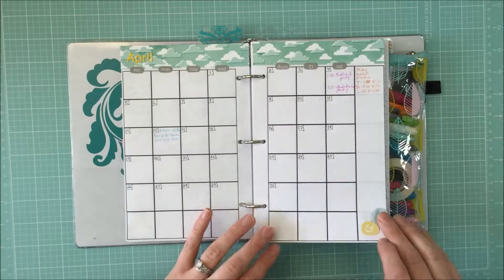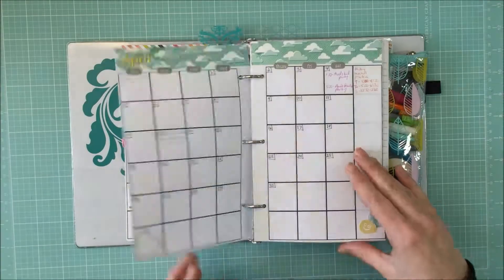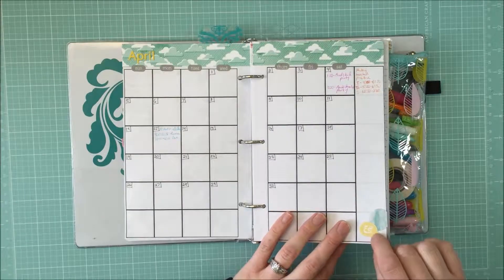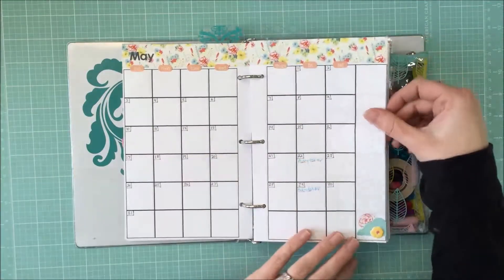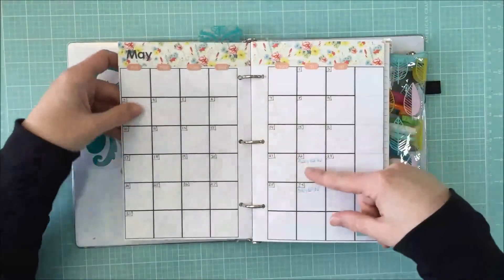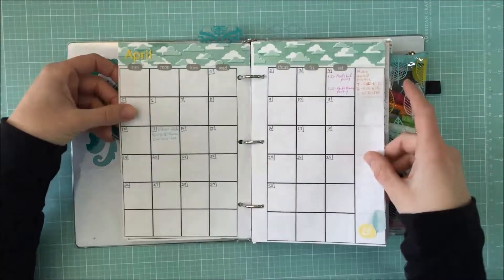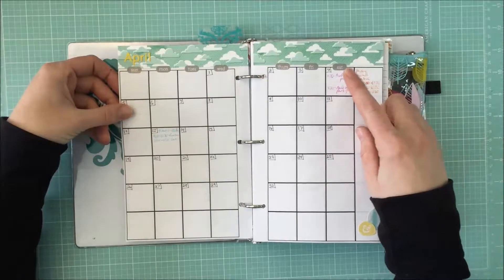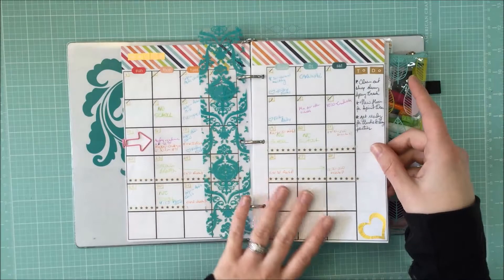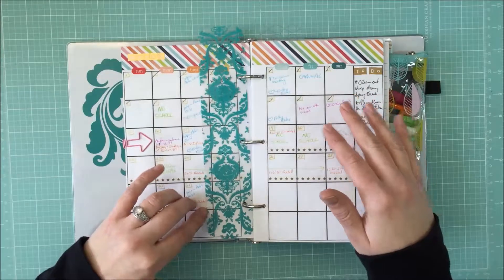I put a tiny little bit of embellishment down near the bottom — I die-cut a gold doily, made a little heart, some little feathers, and an ampersand that looks like the letter E because my name's Erica. Down here there's just a little cluster of embellishments. Then I go through and add far-away events I know are coming up: the kids' field trips, Audrey's birthday party, things I'm helping out with at school.